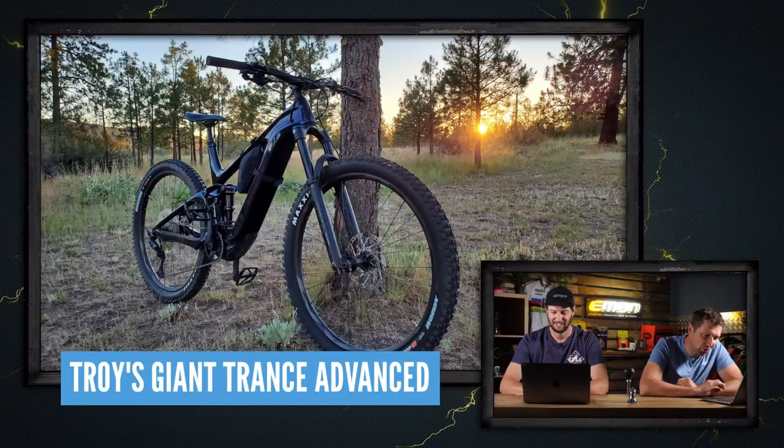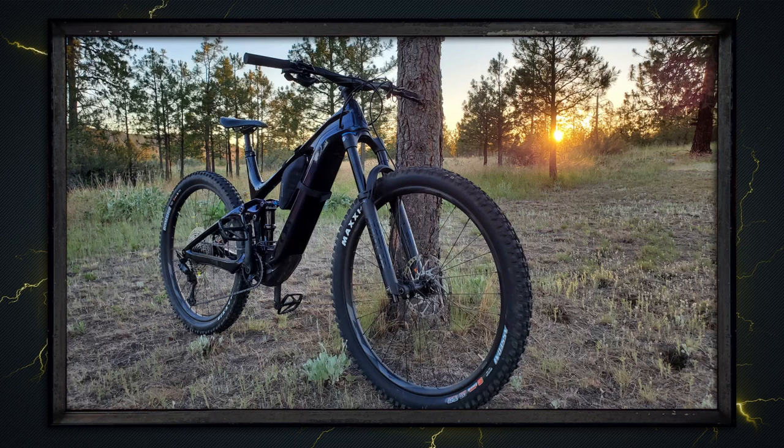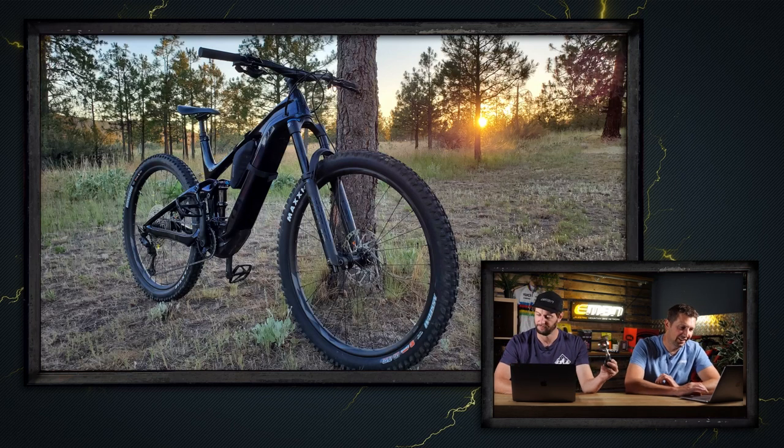Next up we've got Troy — he's got a 2022 Giant Trance Advanced E+ out in Washington, US. Took this one after convincing some family members to try out an e-bike for the first time and convinced a lot of them how fun it really is. Is that a Zeb up front? I think so — very stealthy. If Batman had an e-bike, I think that'd be it. I like the picture too — the sun setting and the blue sky. Super nice.